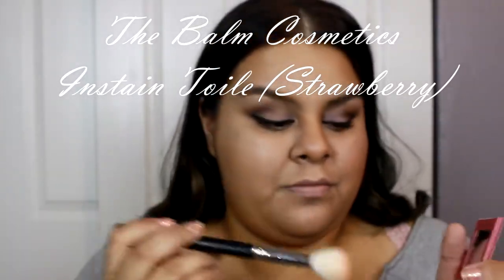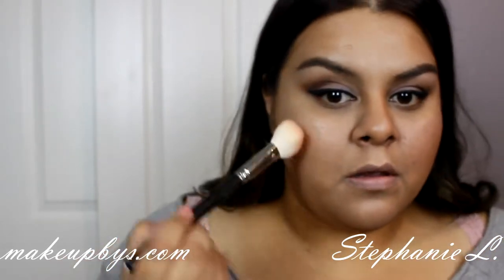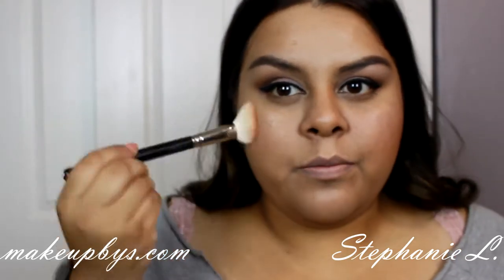Using a rosy blush I'm just going to grab it with an angled brush and just dab it on my cheek and blend. And I'm done with the face.